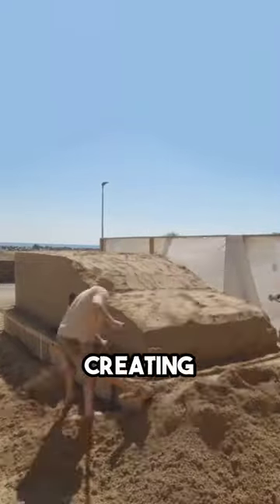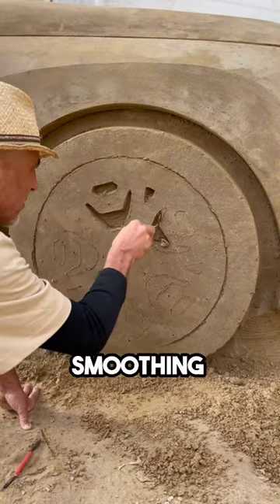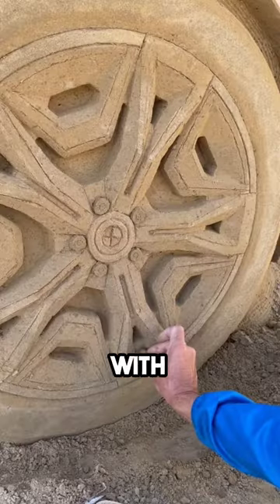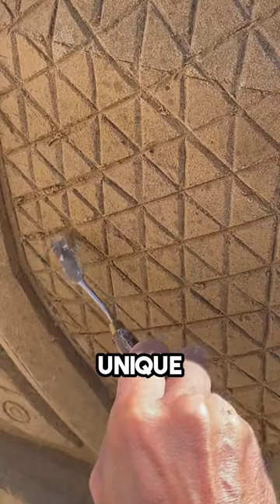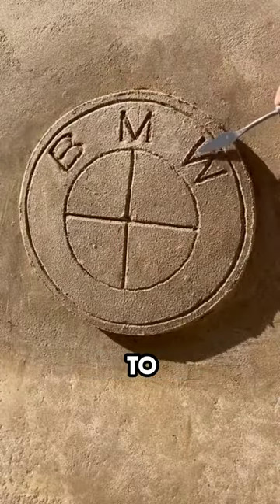These guys have taken on the task of creating a car out of sand. They started with the wheels, carefully smoothing the surface before moving on to the tires, adding details meticulously with mini spatulas. Enhancing the design with grids and lines, they gave the car a unique appearance. After a short pause, they added the emblem, essential to completing the look.